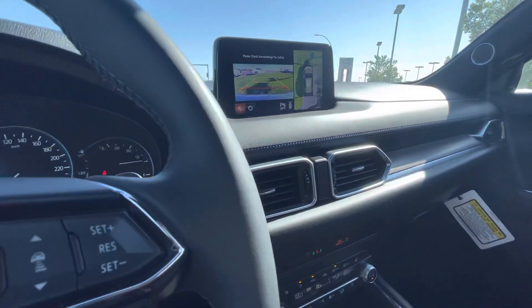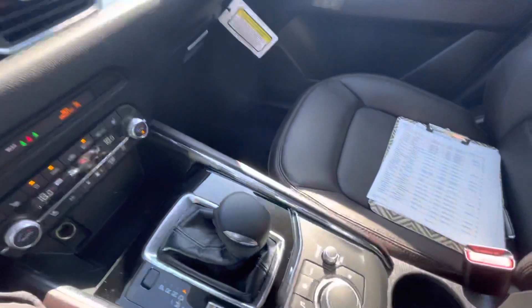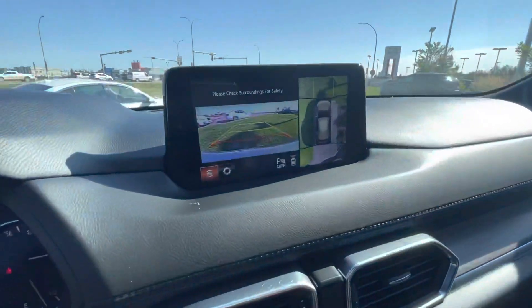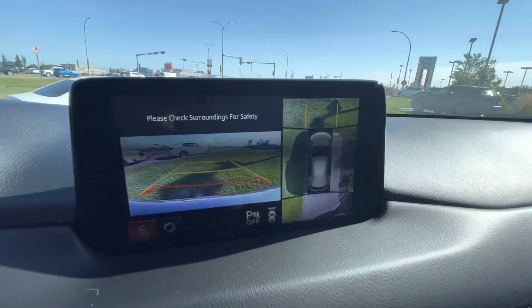I just want to show you what the Signature looks like on the inside. You get the Napa leather interior — it's a deep cocoa-ish looking material, very high-grade upscale leather. Now this is how the cameras look in the Signature.